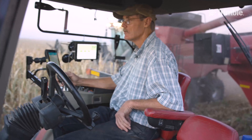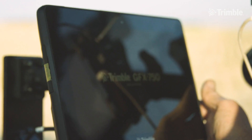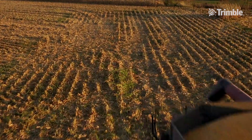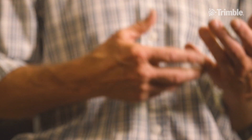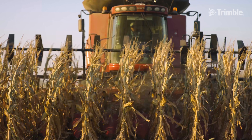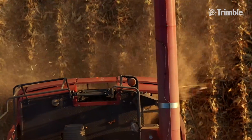So that made RTK difficult. But as soon as the RTX came out, that solved all the problems. You start the system in the morning and you never worry about it the rest of the day. The CenterPoint RTX gave me coverage over all my farms where I didn't have to worry about the topography blocking any signal from the base stations. It worked seamlessly, regardless of whether I was on level flat ground, in a hill, or a wooded area.